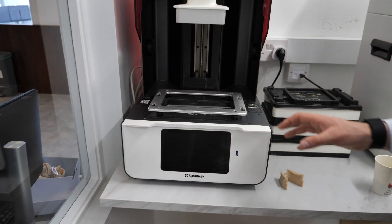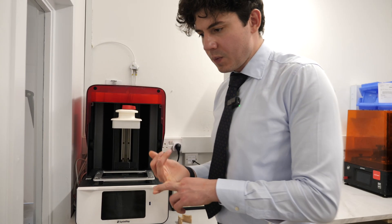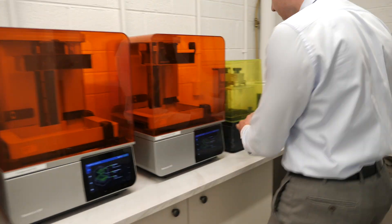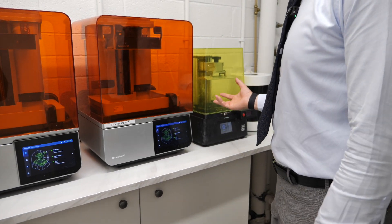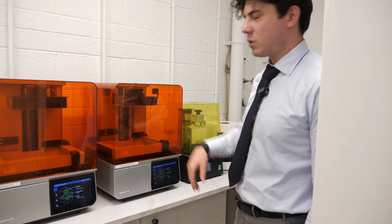Cheaper non-medical printers won't have inbuilt heaters, so you either have to heat the room or add on an external heater as we did here. In the early days we had about 20 of these, iterating different resins, calibrating, and playing around with various settings.